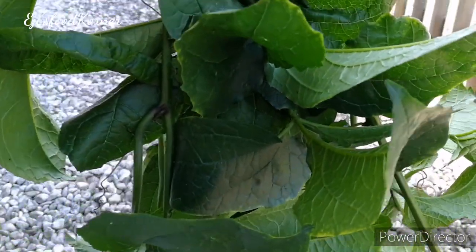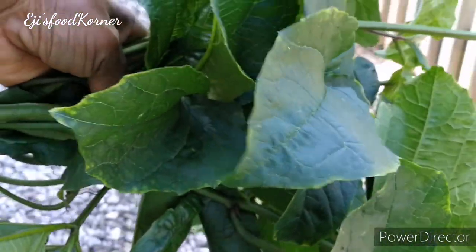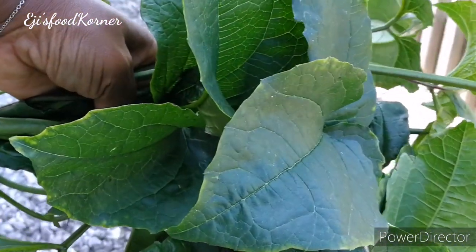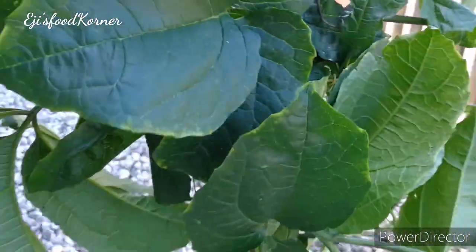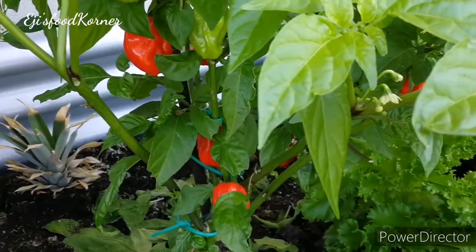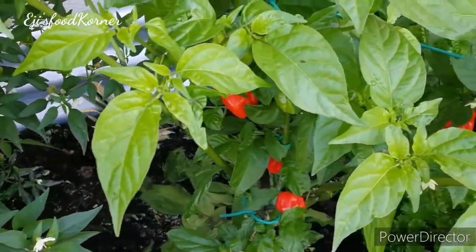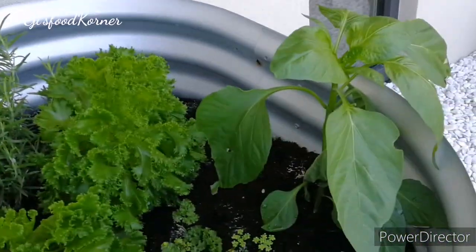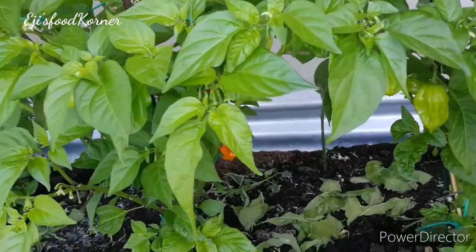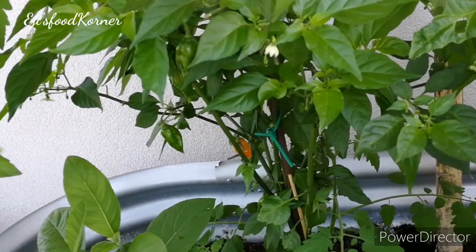Here is the fresh pumpkin leaf I cut from the pot — see how fresh it looks! I'm really happy to get fresh pumpkin leaves from my garden. Here are my habaneros — they are ripe — and here is my Thai chili plant. I cut salad from the garden almost every day, and here is the yellow habanero as well.